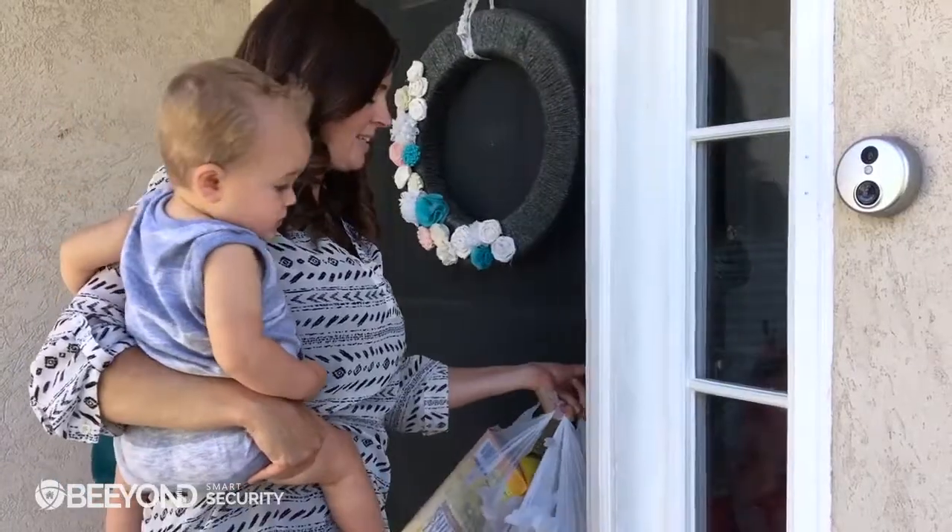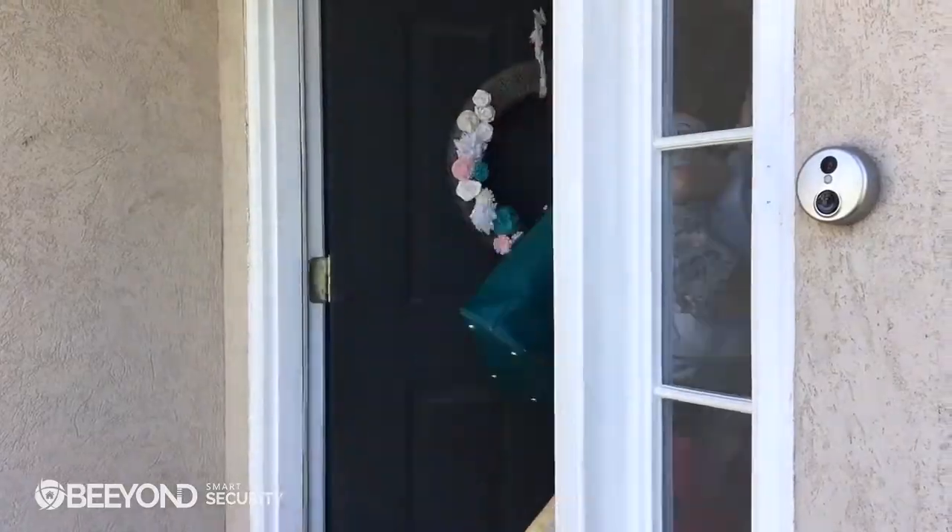You can also create smart home automation rules — like when my panel disarms, unlock the door and turn on the light — making it easier to just walk inside your home. In the unlikely event that you lose your phone, don't worry. You can just go into alarm.com and disable the Bluetooth disarm feature.